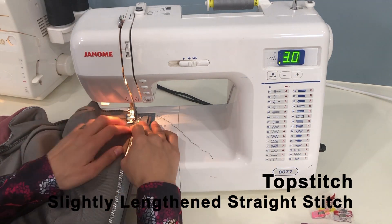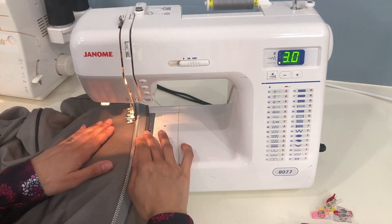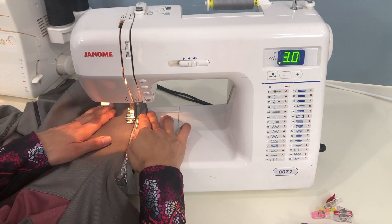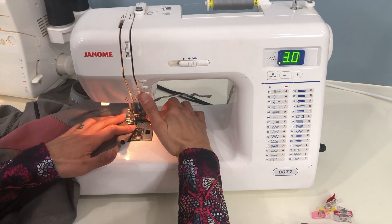It's very easy to create little bubbles and wrinkles when you're top stitching knit fabric. The easiest way to avoid that is to use your left hand to keep the fabric pulled nice and taut so that your stitch stays nice and smooth and the fabric doesn't fold or wrinkle at all.